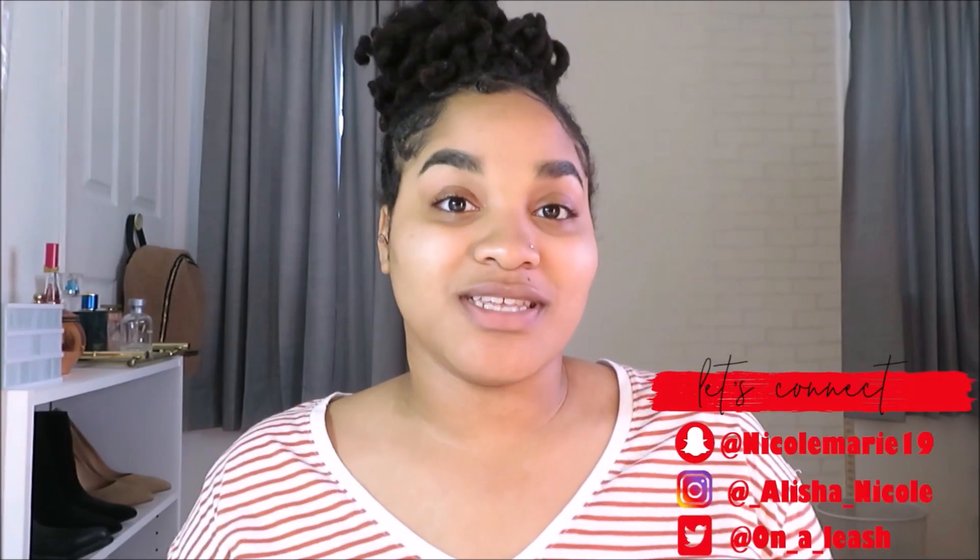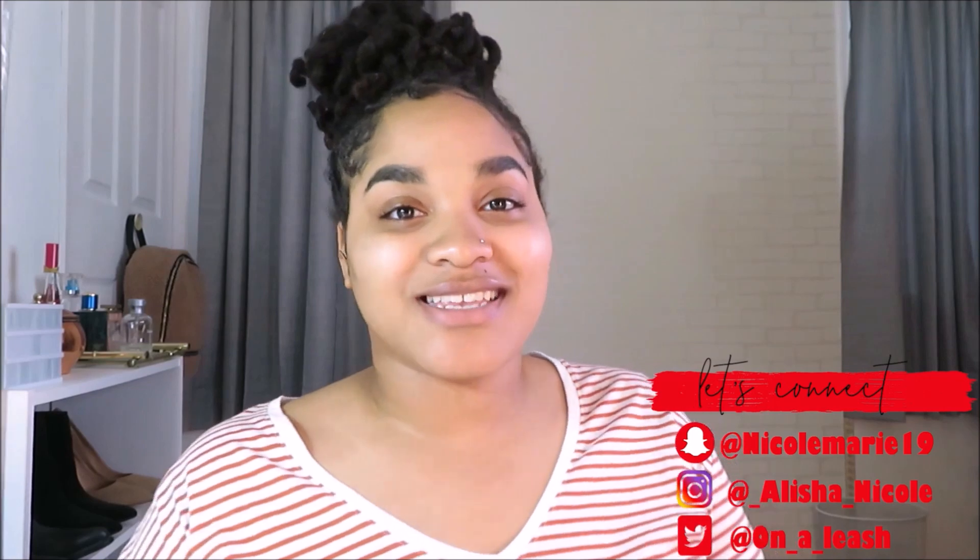Hey guys, welcome back. So in today's video I'm going to be doing a dollar store full face using dollar store makeup. I went to Dollar Tree — do not go to Family Dollar. Family Dollar is not a real dollar store full face because they have Maybelline and Wet n Wild. You gotta go to Dollar Tree to do a full face using real dollar store makeup. Let's go.